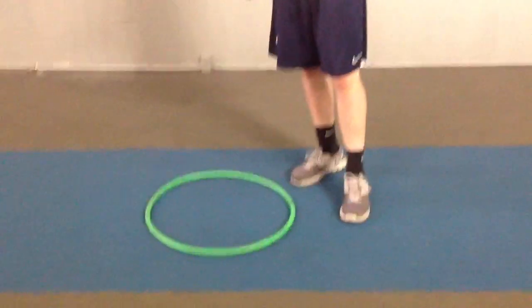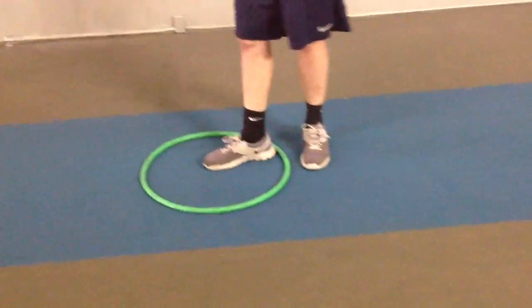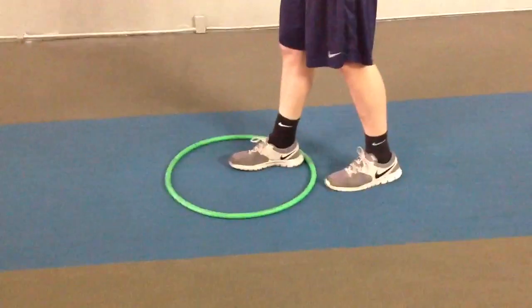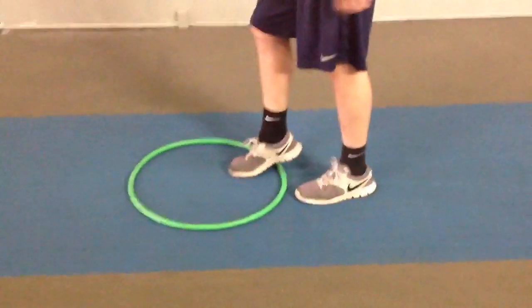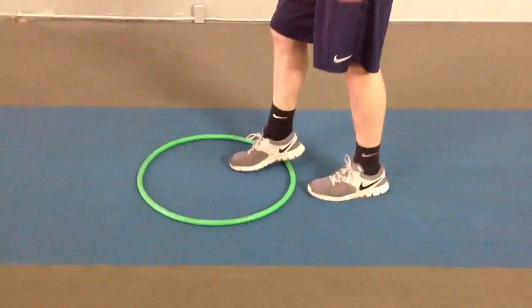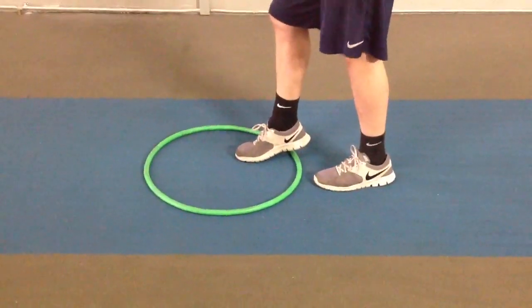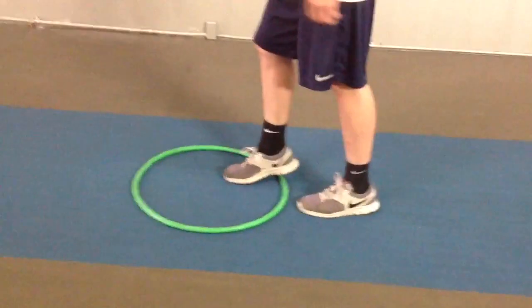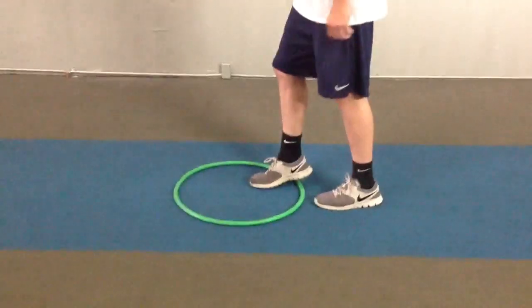The last test is called the straddle hoop. The athlete will start with one foot in the hoop and one foot out of the hoop. It's important that the athlete does not step on the hoop either, so make certain and raise your heel off of the ground. He's going to jump and switch positions of the feet, bringing the left foot inside of the hoop and the right foot outside. Every time he makes contact with the ground, it is one repetition. This is what it looks like. Ready? Begin.